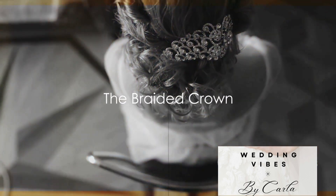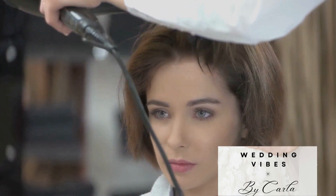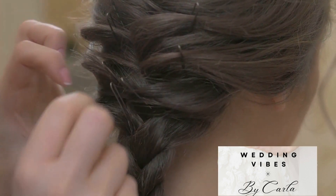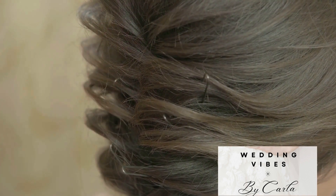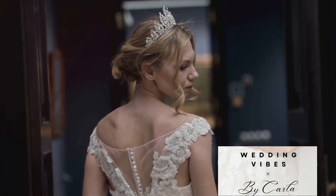Moving on, the braided crown is a favorite among brides with long hair. To create this look, start by parting your hair down the middle. Then braid each side, starting from the front and working your way back. Once done, cross the braids over each other at the back of your head and secure them with hairpins. This hairstyle exudes royalty.